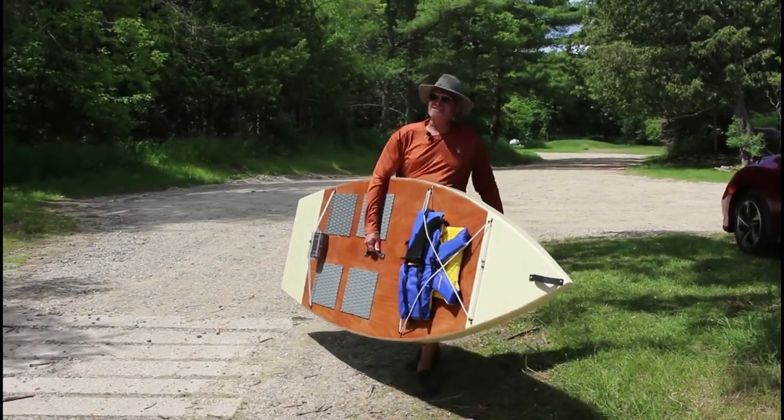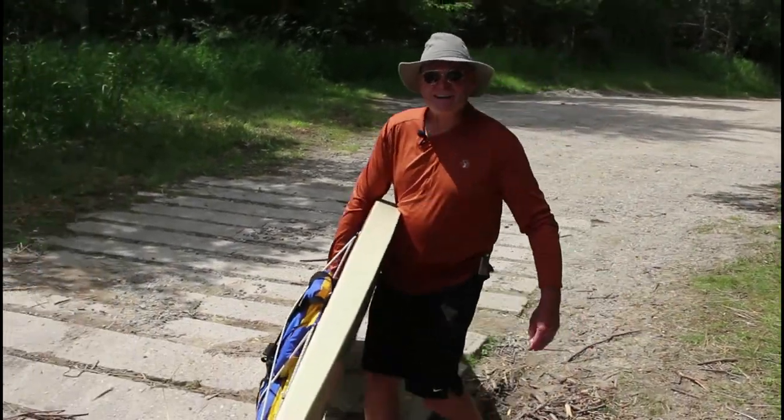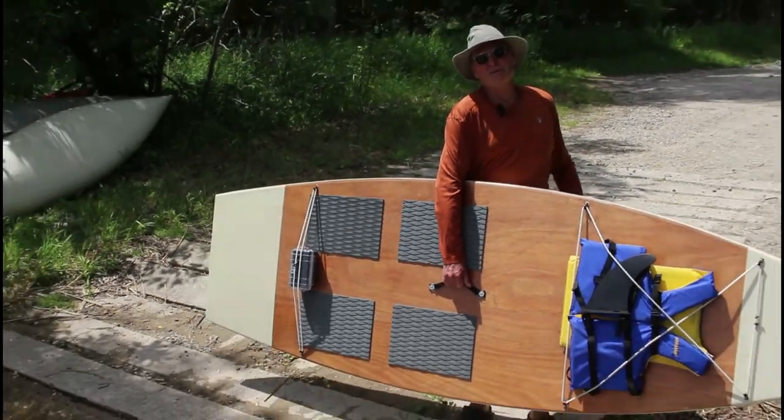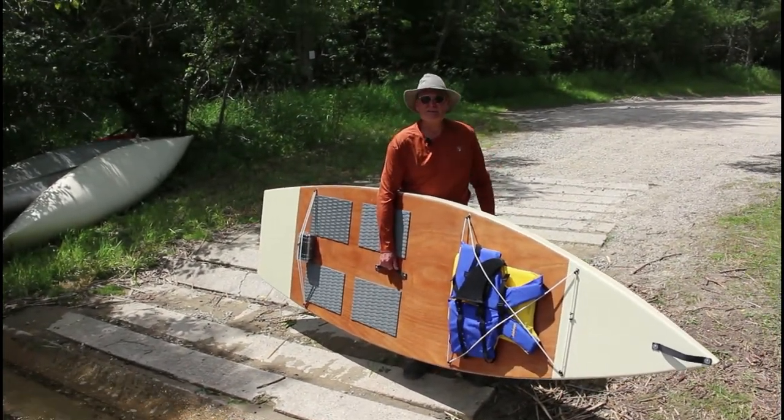Hey folks, it's a little windy, but it's always windy it seems like now. I wanted to get out and do some sea trials with the paddleboard that I built last summer and show you how the thing works.